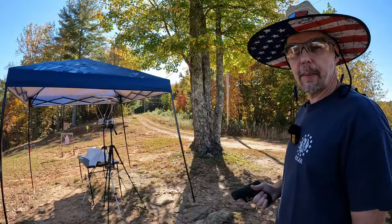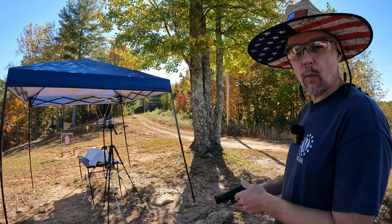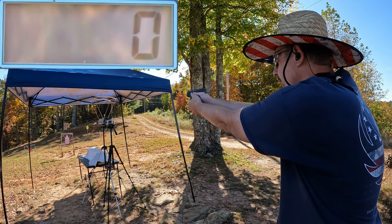If y'all hadn't seen a 38 Special test that I've done through clothing, check that out — it was some pretty surprising results out of the Punch. But that's enough talking about it, let's get this stuff set up and get started. I'm going to do a three-round average from each one of them and start with the HST first to see what they can do out of this little GX4.